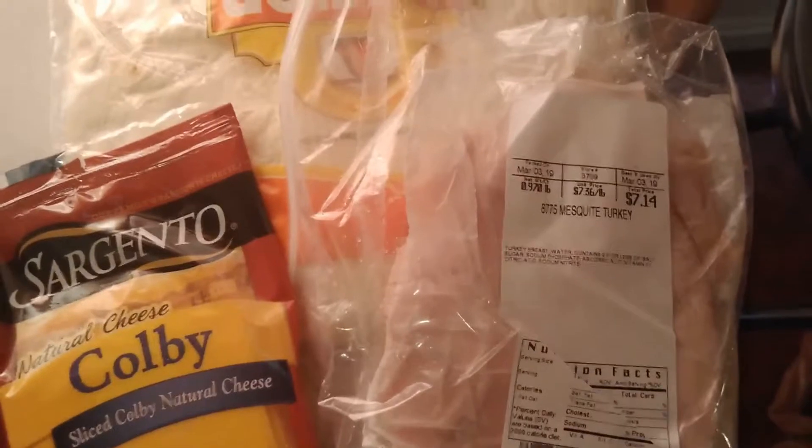I want to start off by warming up the turkey first, because I don't like to give them cold turkey. So I'm going to warm that up first, and then we'll go into the process of actually making the wraps. Here we have our turkey all warmed up.